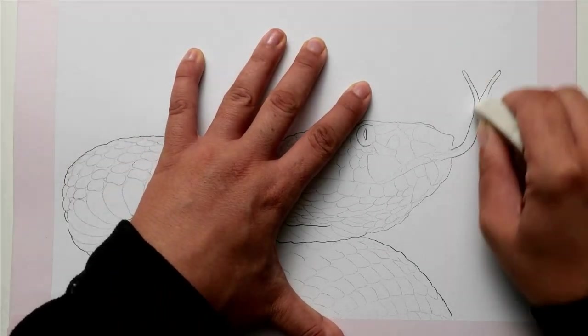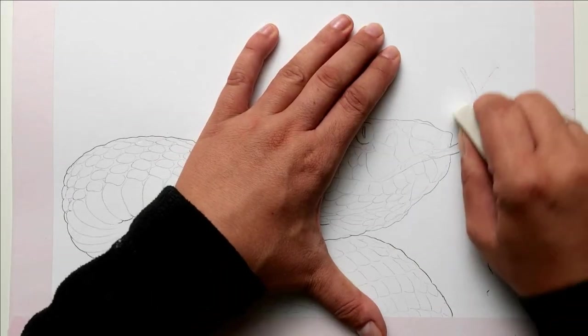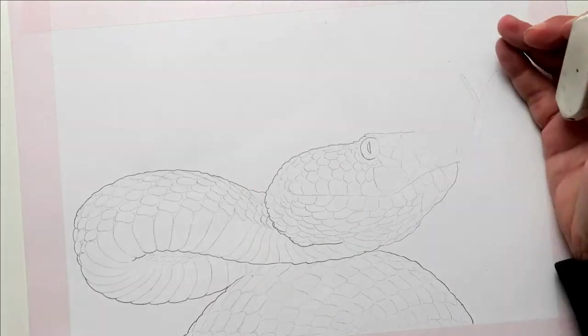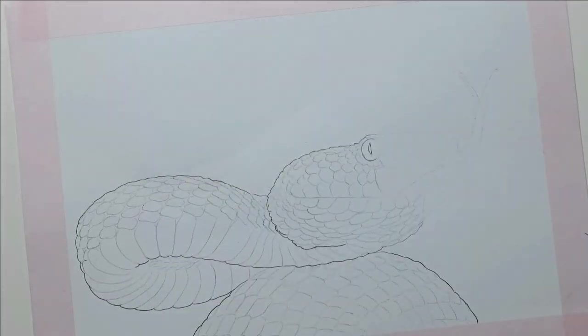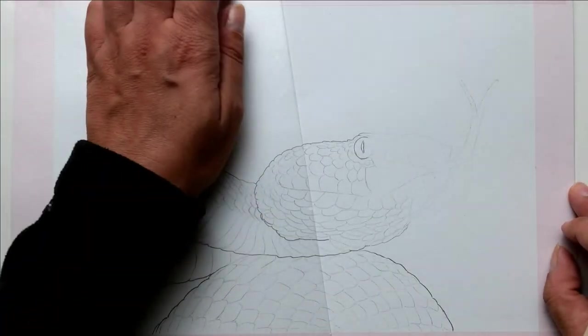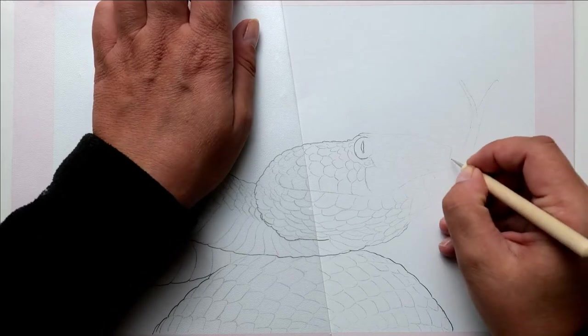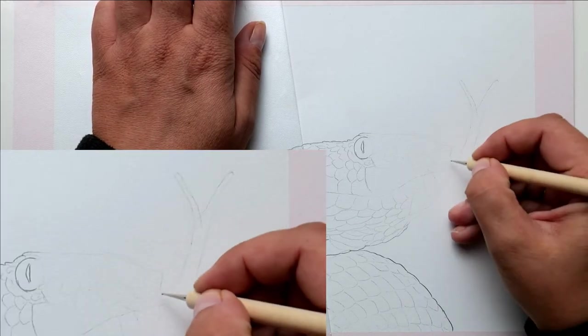Since the pencil lines of the drawing are too dark for me, I erase them away with an eraser. Pencil or charcoal drawings smear easily, so I put a foil under my hand. Then I take a tool to press the paper — I use a double-sided puncture pen.